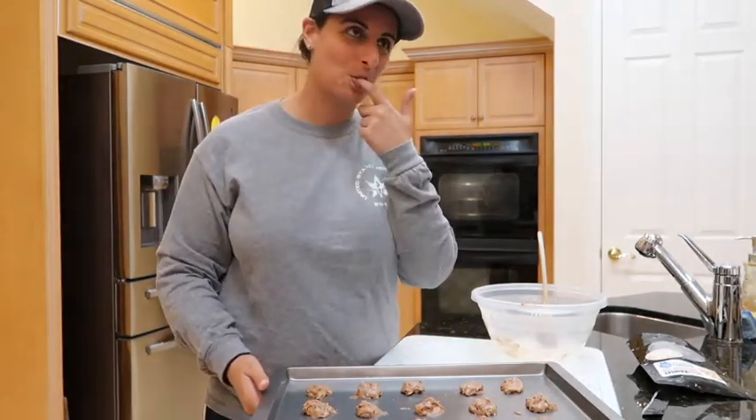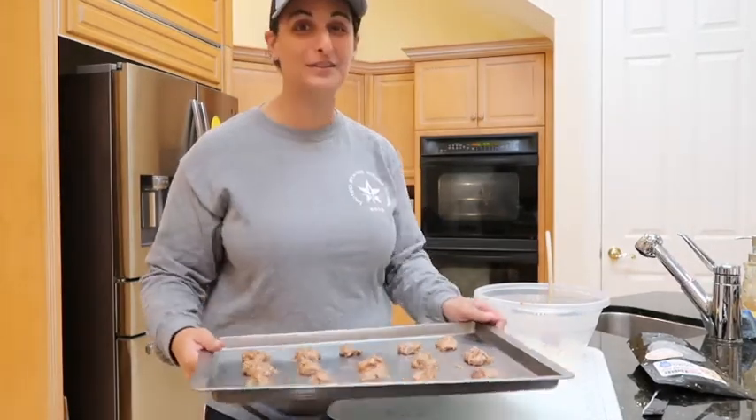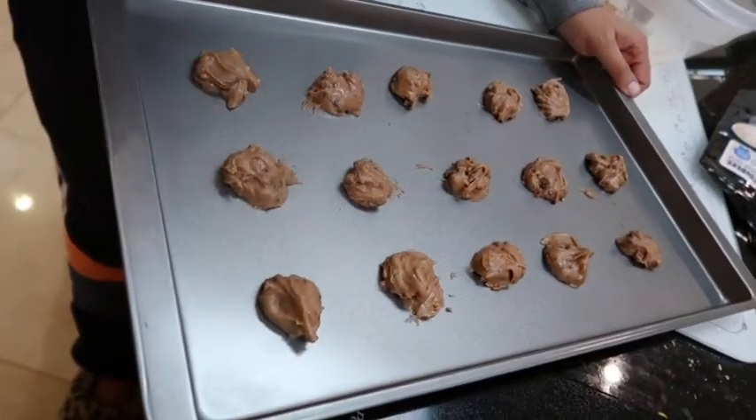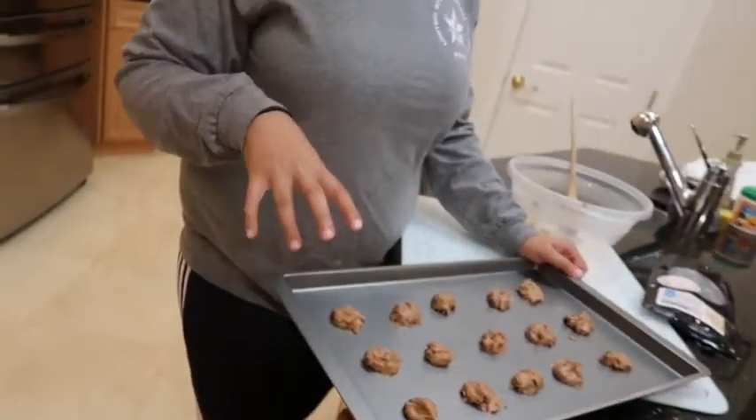Okay, we'll be back — I'm going to put these in the oven now. We're going to bake them for 10 to 12 minutes. You need to watch them, and as soon as they start to brown, we'll take them out.